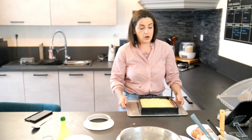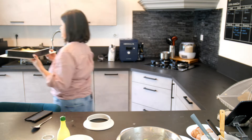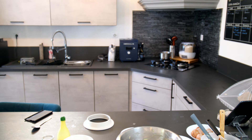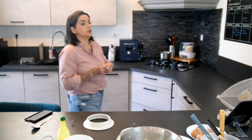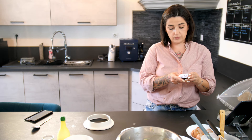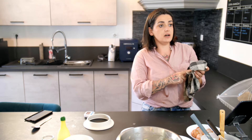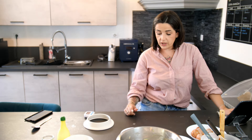Donc là, on va pouvoir enfourner, à peu près 45 minutes à 180 degrés. La préparation est déjà prête. Je lance le timer. Et après, on pourra préparer le sirop — avec les 80 grammes de jus de citron et les 80 grammes de sucre. C'est un gâteau au citron, donc comme ça on viendra imbiber le dessus du gâteau.